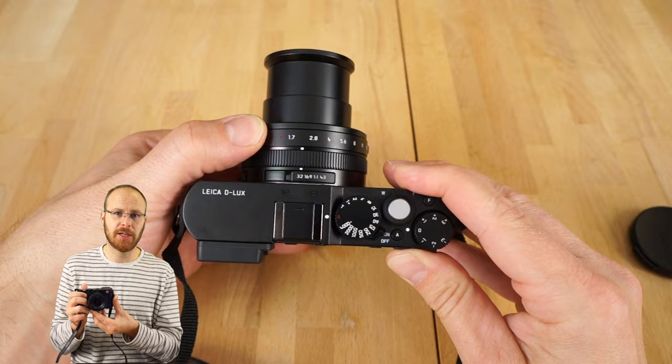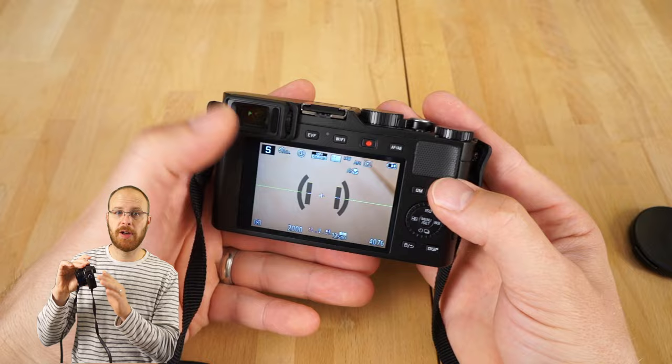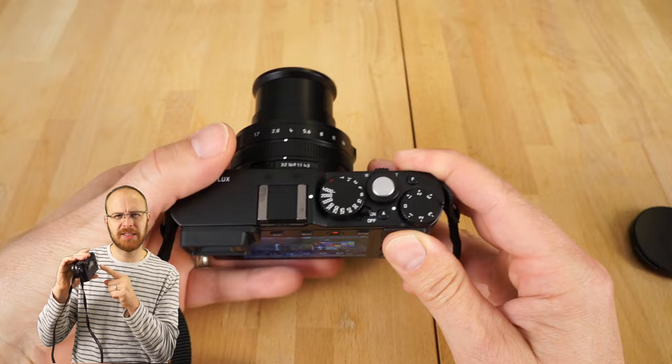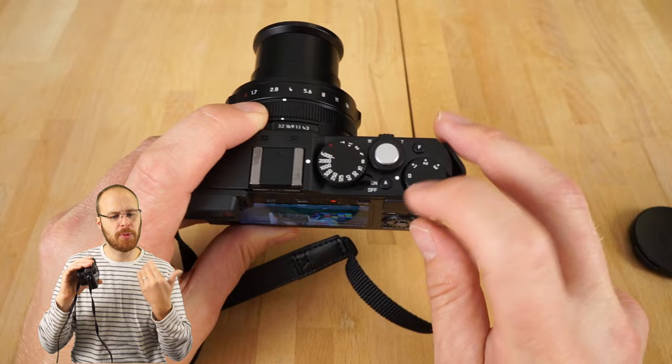The Leica Deluxe also has a built-in electronic viewfinder, which is always available — you just put your eye up to it any time. There's a button to turn the screen off if you want to use only the viewfinder. The screen on the back is high resolution, and the viewfinder is also very high resolution and looks great. The screen does not articulate and is not a touchscreen, but it is pretty high quality. I did notice, though, that highlights tend to blow out on the screen — I noticed it with water shots — but when I imported them on the computer, the images weren't actually blown out.